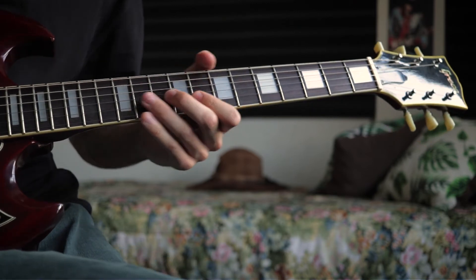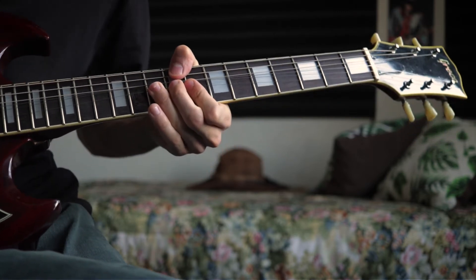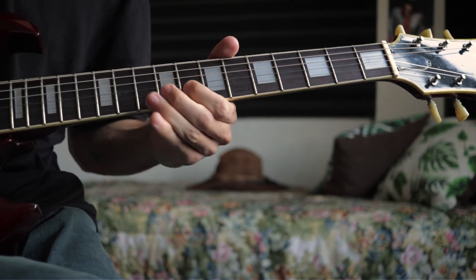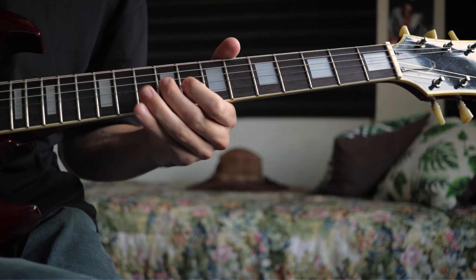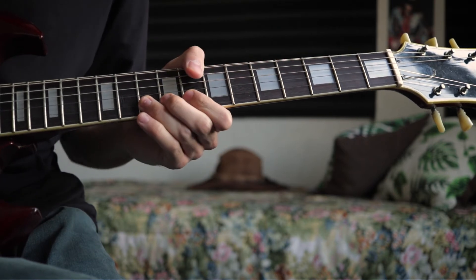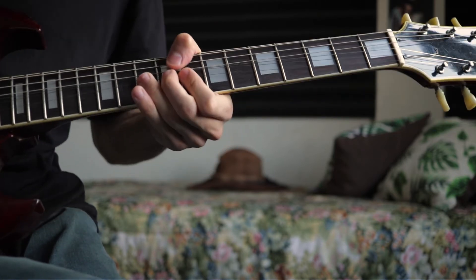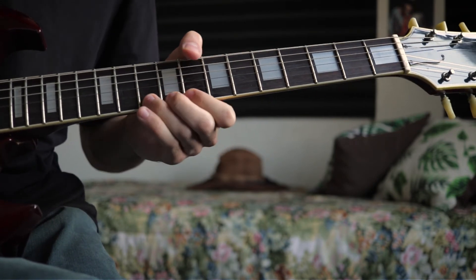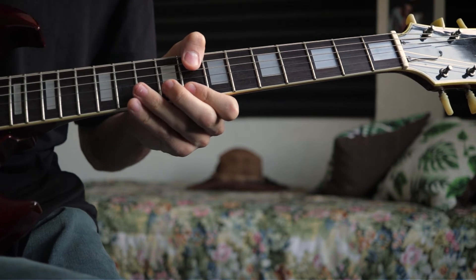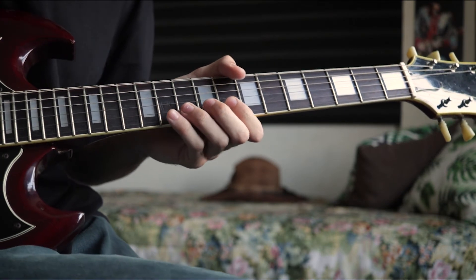Start sliding to the 9th fret on the 3rd string. Then the 8th and 10th fret of the 2nd string, and play the 9th fret of the 3rd string again. Then 8th fret, 10th fret to 8th fret of the B string. Then a full bend on the 10th fret of the 1st string. Again we have the crease box technique — bending and sliding — that I mentioned in the first part. This part was the hardest, but with practice you can do it.